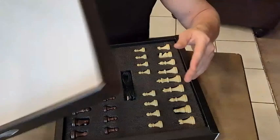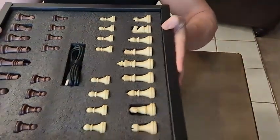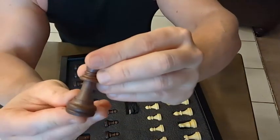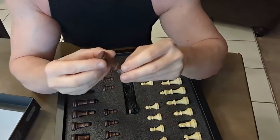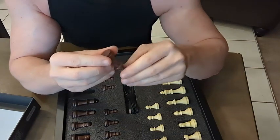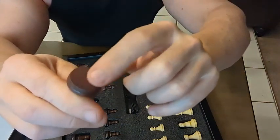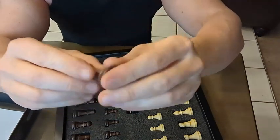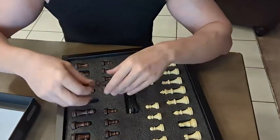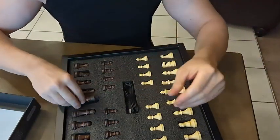So unboxing it — it comes and looks like this. You have your different pieces, and this is literally the first time I'm opening these. They look like real wood. If they're not real wood, I can't even tell — the quality is definitely there. The bottom has a velvet type padding to it, so it's soft to the touch and it probably aids in the movement on the board. These things look really, really nice.